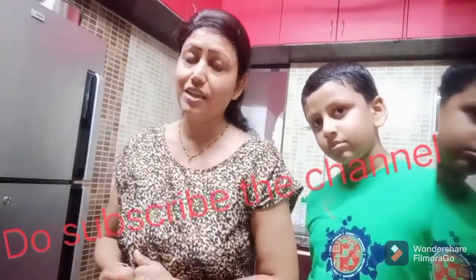Before that, if you haven't subscribed to my channel, do subscribe, share and like.